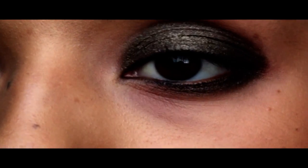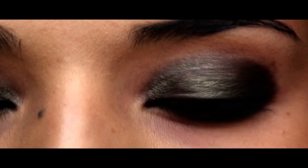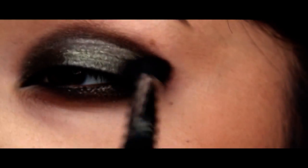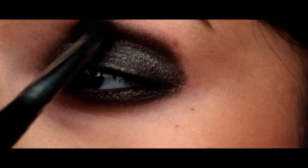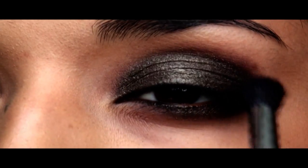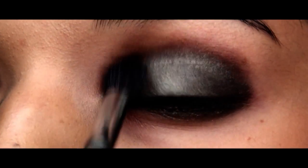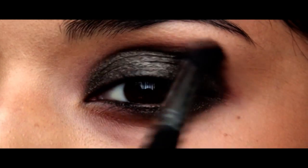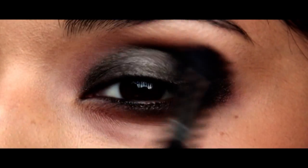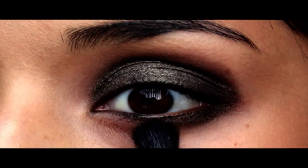Now you can take a 224 — in this case the SS 224 from Sigma. I'm going to go in with just the tip and start blending the edges out so they're not too harsh. We just want a smoky effect, so we're going to smoke out the edges. If you need to apply more shadow once this dries — it dries really quick — just apply more dry shadow on top. These mineralized eyeshadows work a lot better when they're wet.